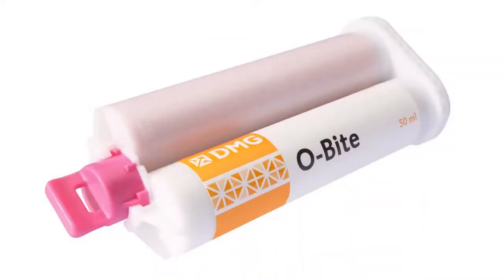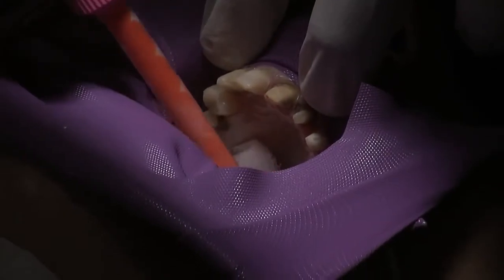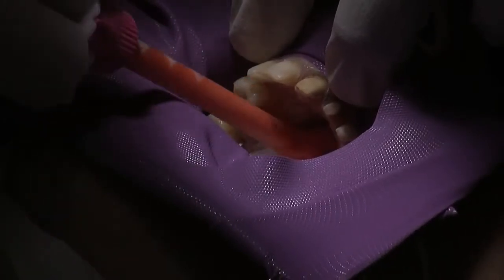And then I actually like using Obite, which is the bite registration paste. I'm just going to put some here, all around the back, and I'm going to go right up to the vault of the palate to completely seal up the area.